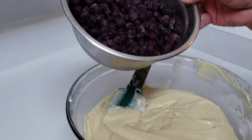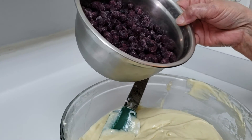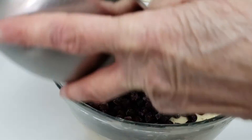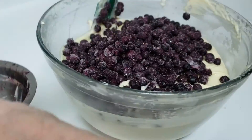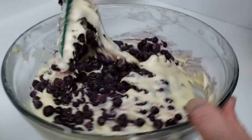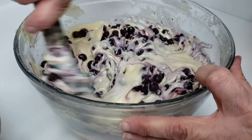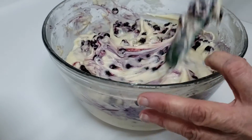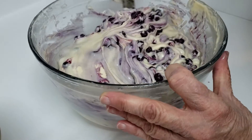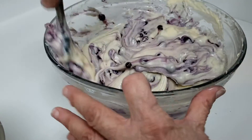The only blueberries I have on hand are these fresh local wild blueberries, and they tend to stain a lot, so my muffins will probably be a little more purpley looking. You're not going to mix these in — you're just going to gently fold them in; you don't want to see the purple showing up. These blueberries are absolutely delicious, they just tend to discolour everything, so I'm doing this as little as possible. If you use regular store-bought blueberries, they shouldn't discolour as much.